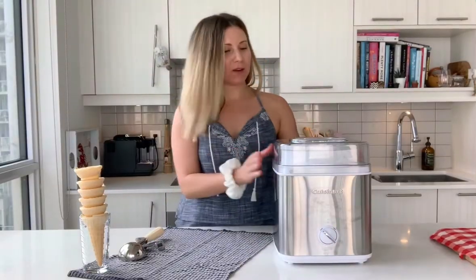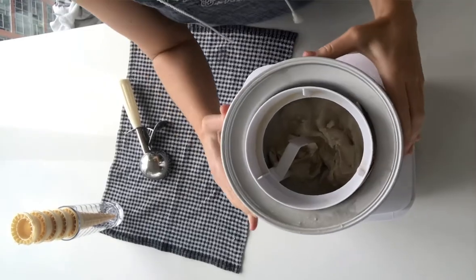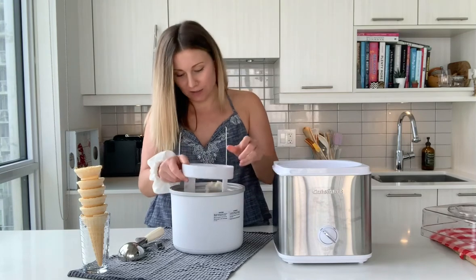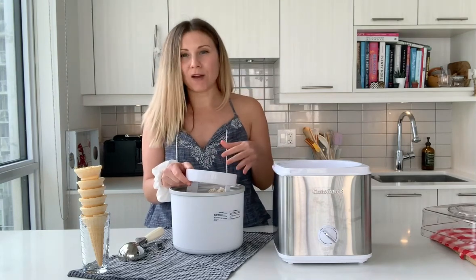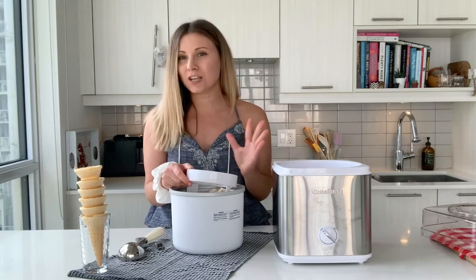It looks great, it's just about done. As you can see, it has a beautiful creamy texture. You can always add in other ingredients if you want towards the end — the last five minutes is always best to do it. If you want to add shredded coconut, chocolate chips, that works great too.